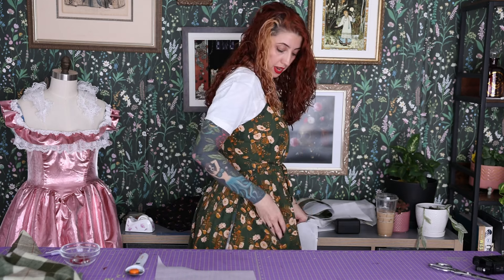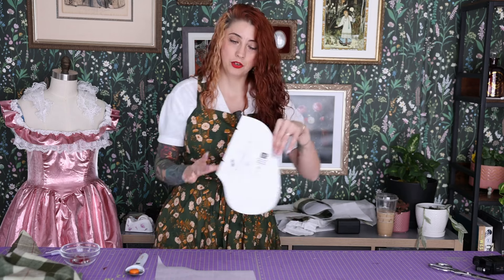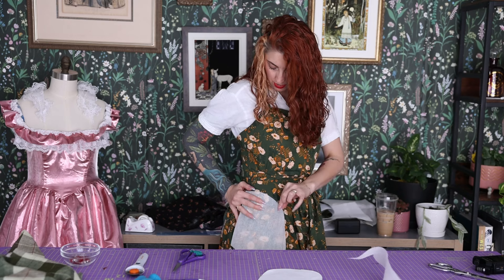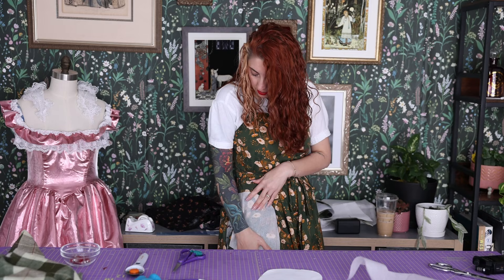One thing I like to do with my pockets is take a bit of twill tape from right here and pull it up into the waistband so that the pocket always stays in place and doesn't sag out. Now we have both the MS space up here, put the twill tape on the waistband — lots of pocket room. Much better.